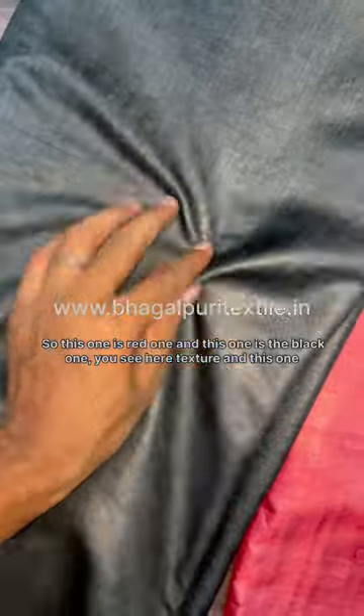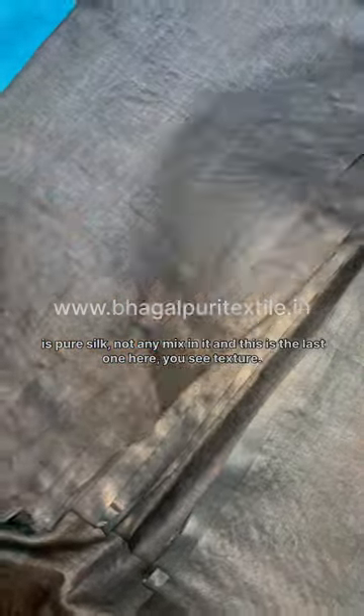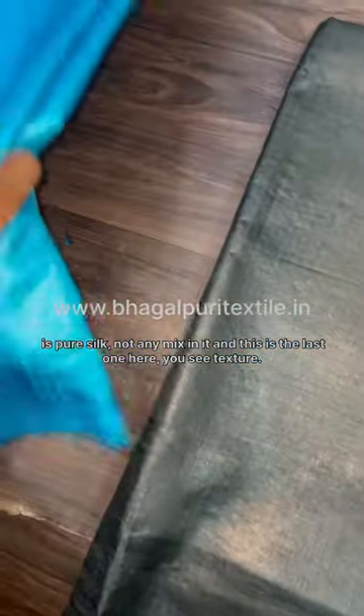And this one is the black one — you can see the texture here. This one is pure silk, not any mix in it. And this is the last one.